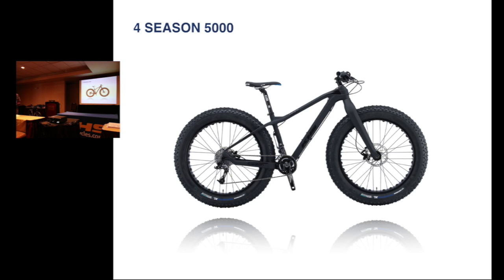Next bike — new category — is our Four Seasons 5000. The biggest change on this bike that we did this year is we changed the frame. It's a new frame design. We did have issues with the frame last year, so we've gone to a much stronger frame this year with reinforcement where we need it.